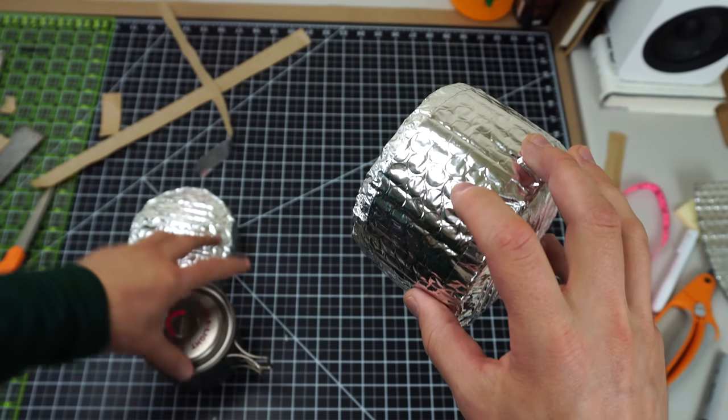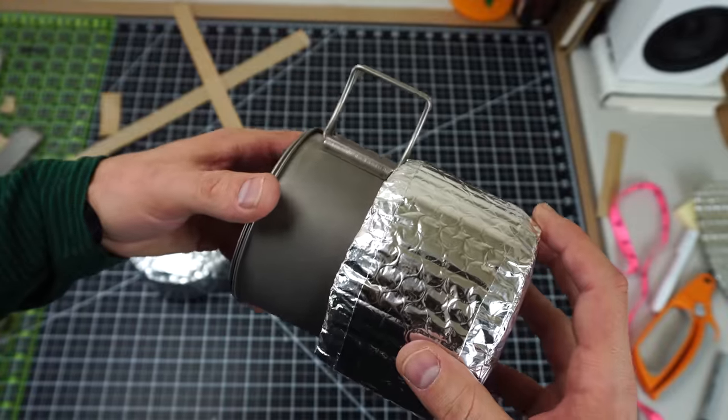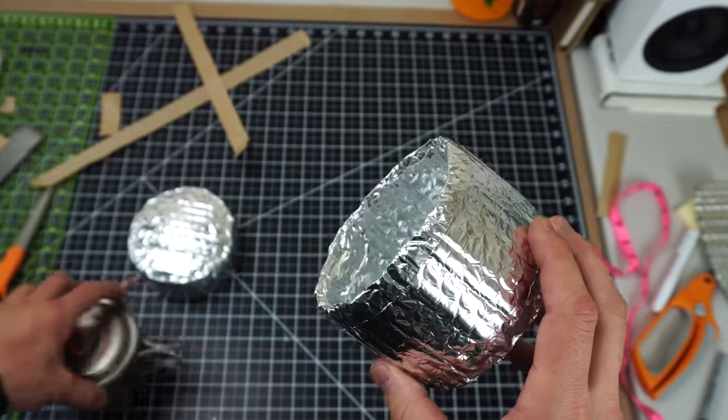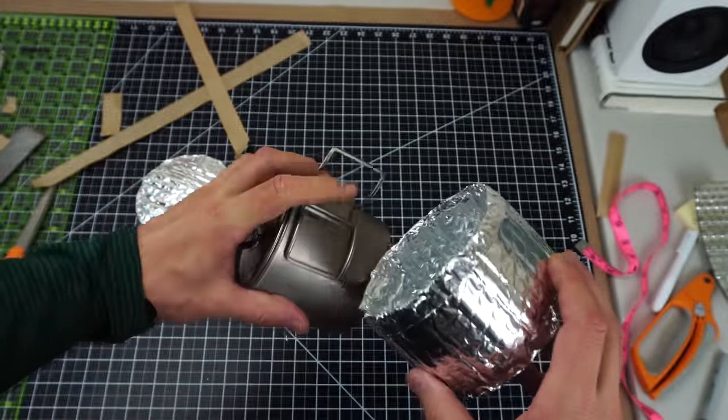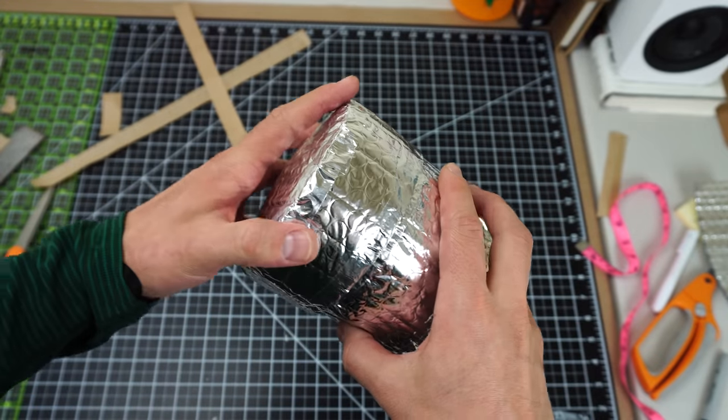I don't really like to do this because the cozy is overall much more efficient without these holes in it. There's really no need to make them because the cozy stays cool enough that you can pick it up from the outside most of the time, except when you first put the pot in there. But it is possible.